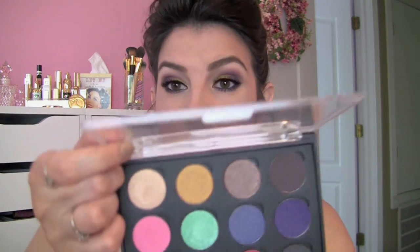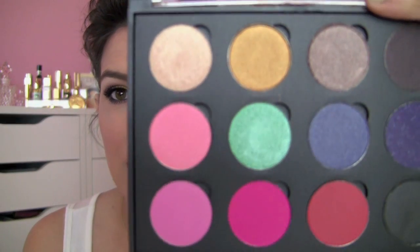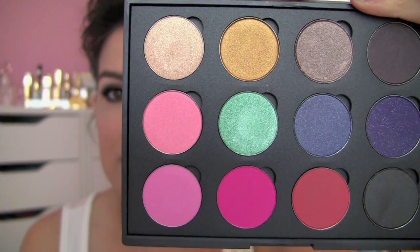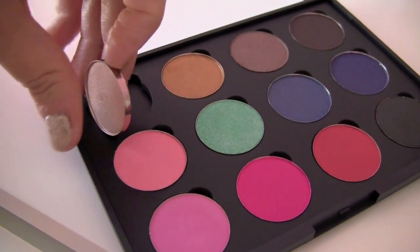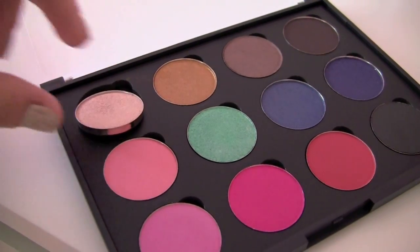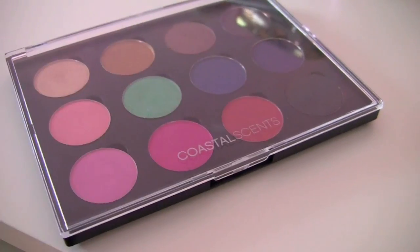I've got this filled with some random shadows that they sent to me. It holds 12 eyeshadows and each shadow has a little notch, so taking them out is just a matter of wedging your fingernail in there. I don't have super long nails and I can still get them out pretty easily, or you could use the tip of a small brush.